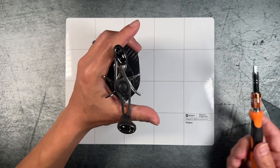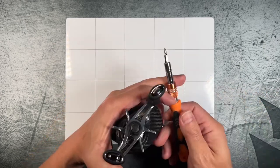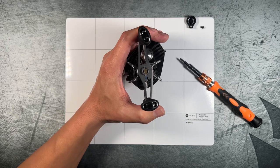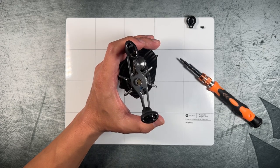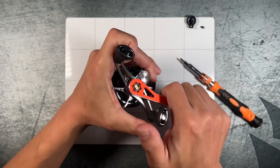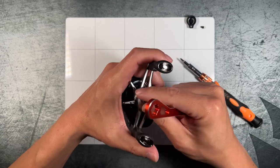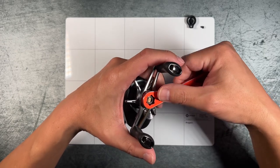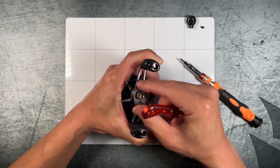We're going to start by removing the retaining nut on the handle. For this you'll be using a J1 Phillips — that's this screw right here. The nut itself comes in at a 10 millimeter size. I've got this special tool from an Ace Hawk kit. Because mine is a left-handed reel, you have to go righty-loosey, lefty-tighty — kind of odd when you first start working on left-handed reels. If you're using a right-handed reel it will be the standard lefty-loosey, righty-tighty.